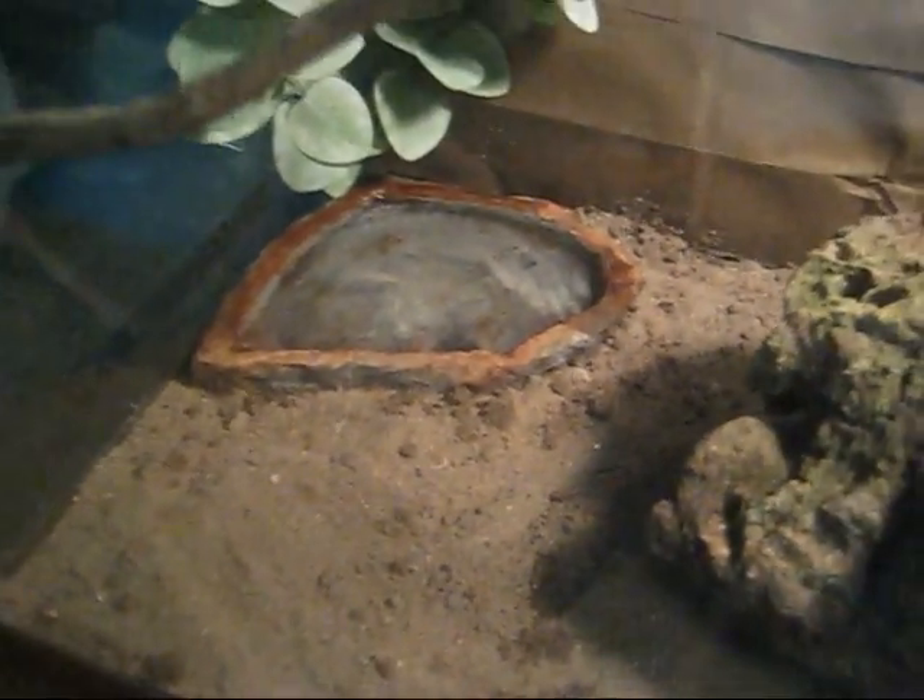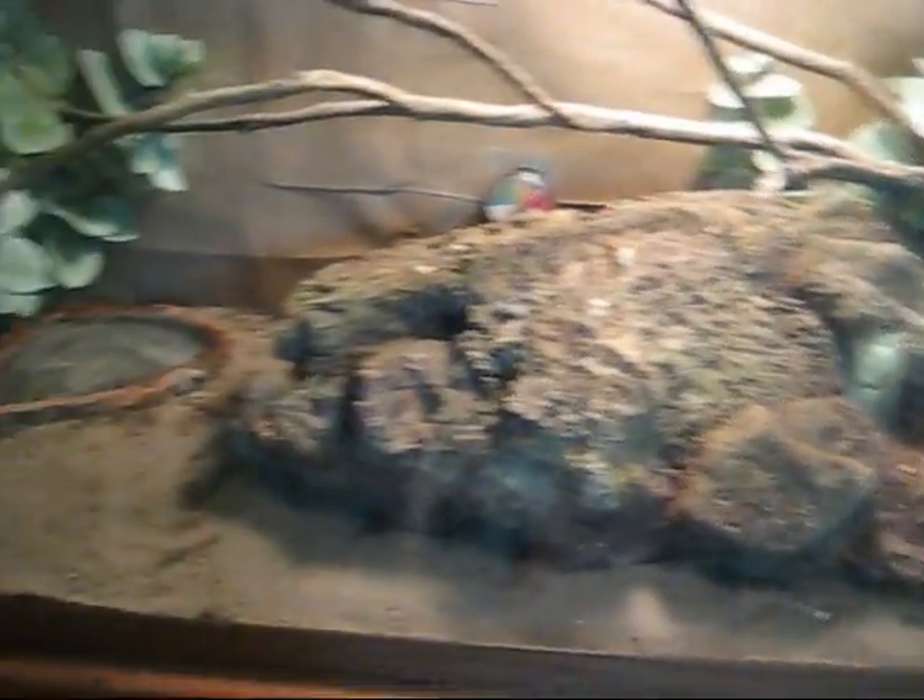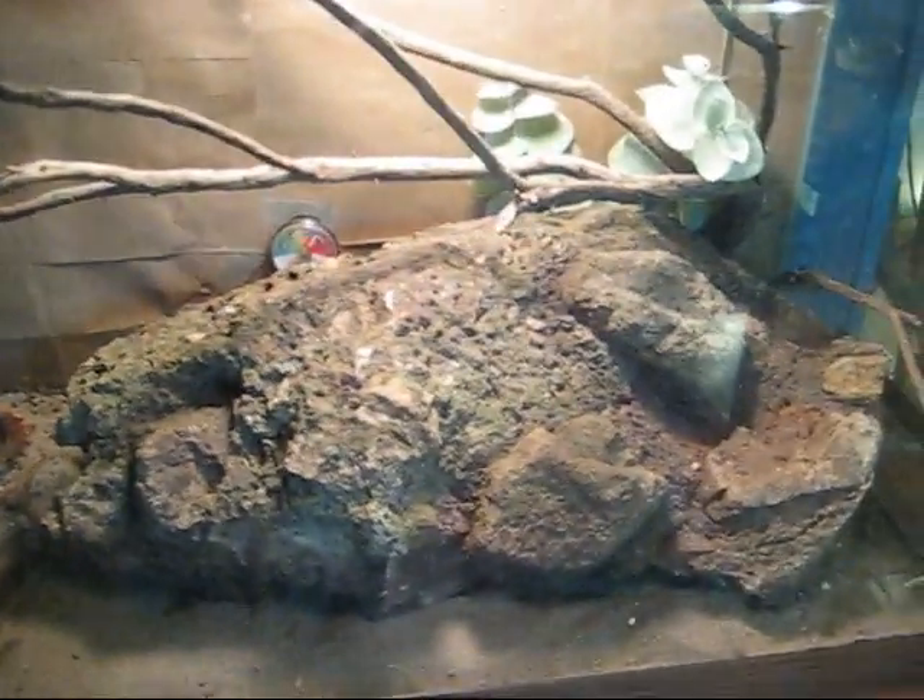For the water bowl I just got a rock-like water bowl, which kind of fits the type of tank it is, because it's mostly rocks in the area I was going for.